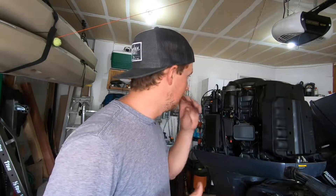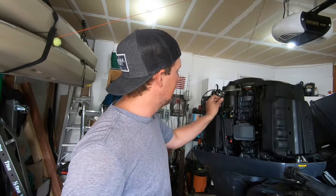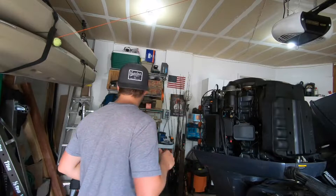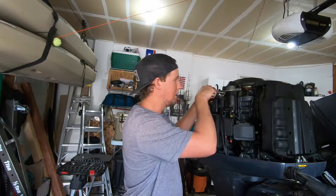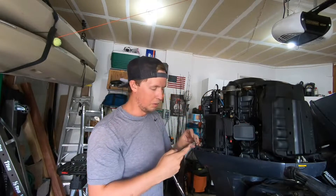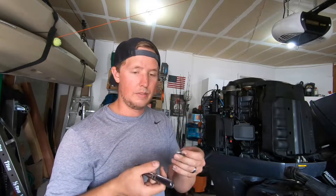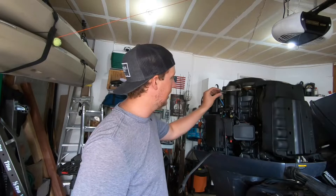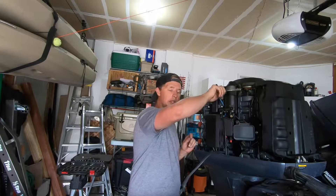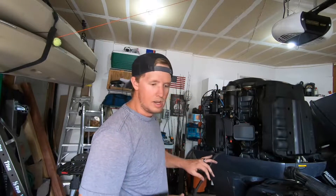We're moving on to taking off the negative battery cable right here. That negative goes all the way back into the motor — it's connected to the whole deal here, with a 12-millimeter bolt. What I highly recommend is, once you remove that bolt, put it back where it came from so you don't lose track of where everything goes.